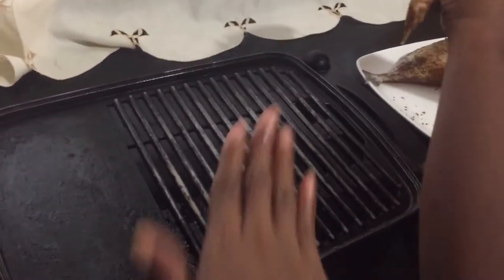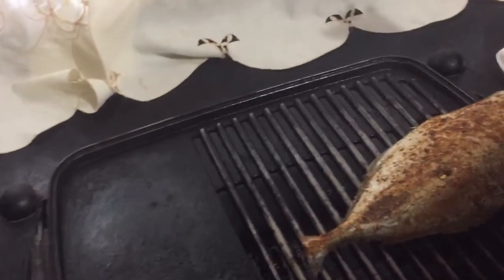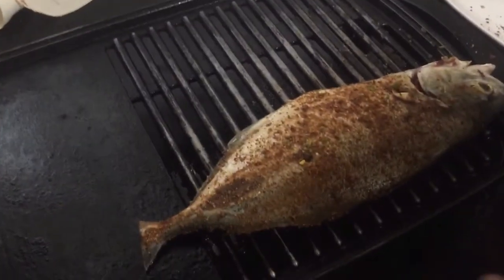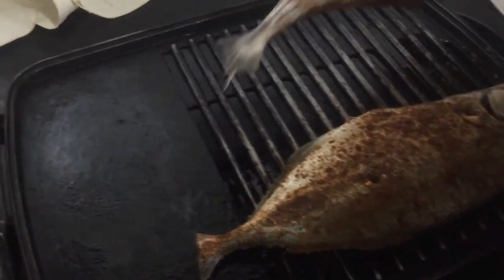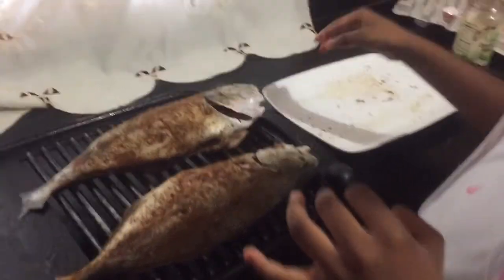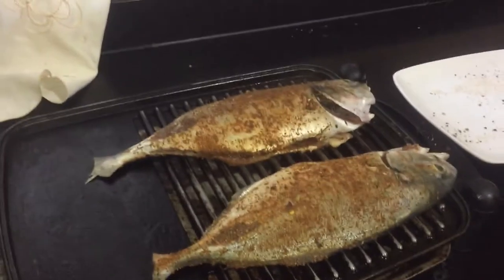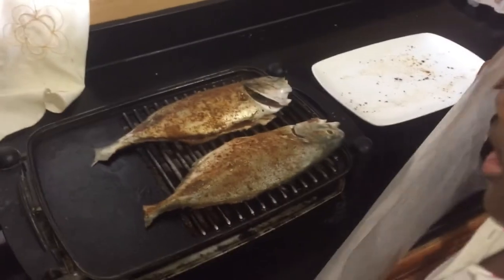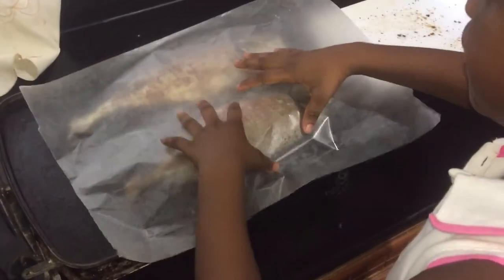This fish was not seasoned prior at all, so she just used my Cajun seasoning, and we're going to use my Cajun barbecue sauce. She's going to place the fish on the very heated grill. Even though it's nonstick, she still added some olive oil spray.